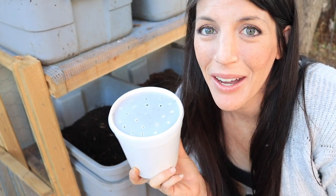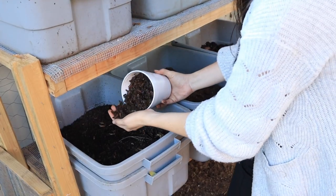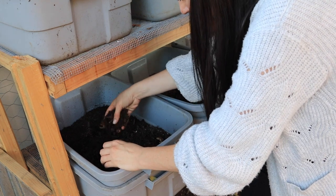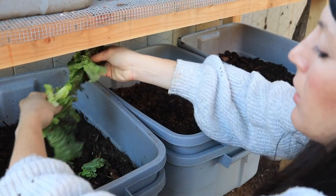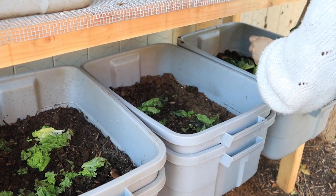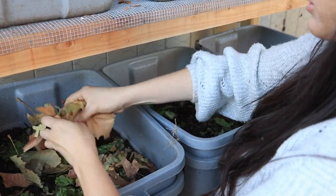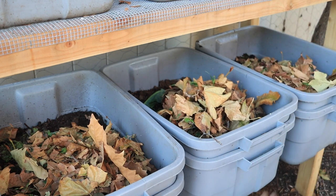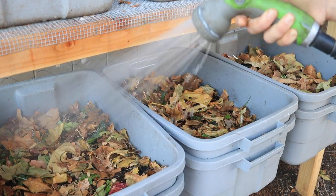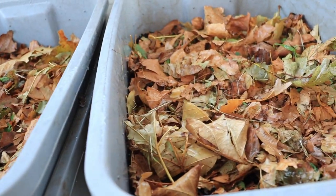For this lower layer of worm farm bins, let's do it the right way. The process is very simple: add worms, feed worms, cover worms, water worms. This is about how much food I'm adding to each bin on this first week of feeding.